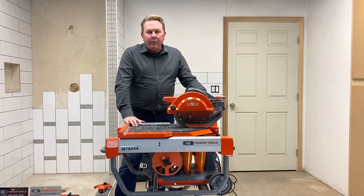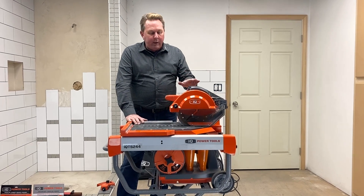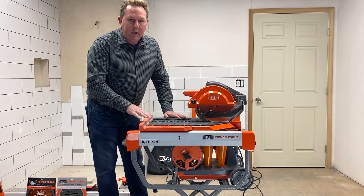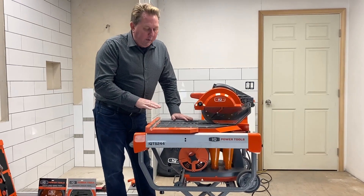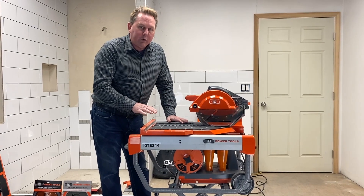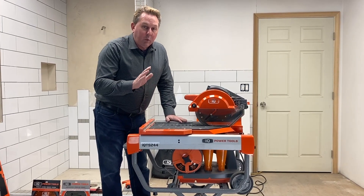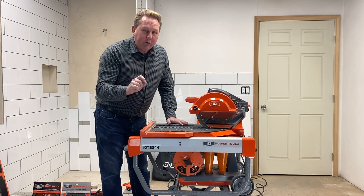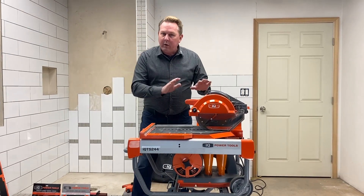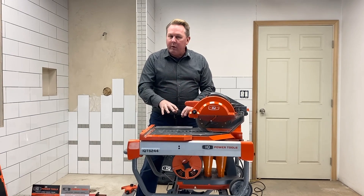Hi, this is Paul Juif with IQ Power Tools. I want to take a few minutes today and go a little more in-depth demonstration of the IQ TS244. This is the world's first dry cut tile saw with integrated dust control — that means there's no water. It cuts completely dry and captures the dust.